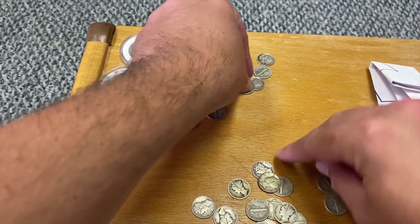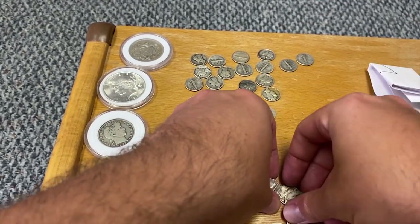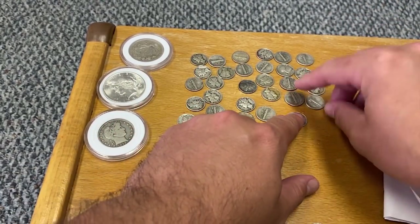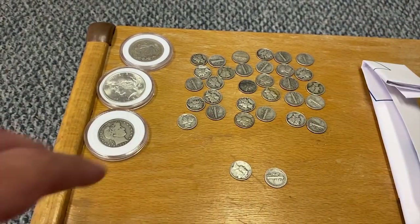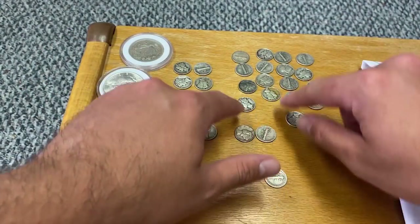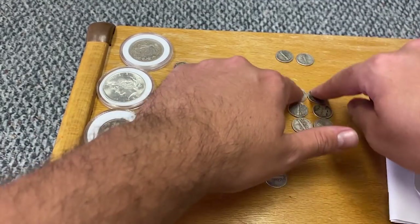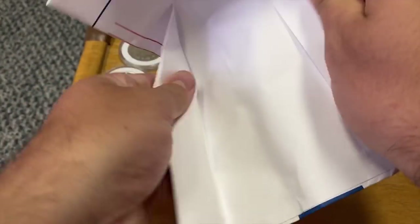Three, four, five, six, seven, eight, nine, ten — that's two dollars face, and I want to say I paid $14.25 face. If you don't know how they sell constitutional silver — also known as 90% or junk silver — it's sold by the dollar of face value. So for this one dollar of dimes, I paid $14.25. We got $3.20 there.